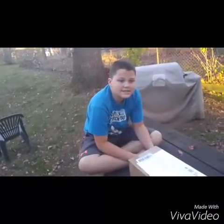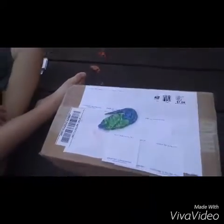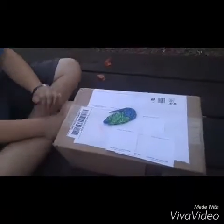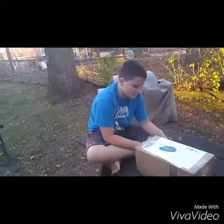Hey YouTubers, Marilyn Digger here with Cameron. What we're going to do right now is we just got a special package in the mail from our good friend Tracking Treasures, and I'd like to tell you all to please go over to her page and subscribe. Watch her videos — she's got some great stuff, good content.